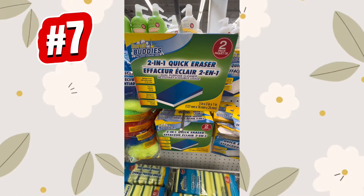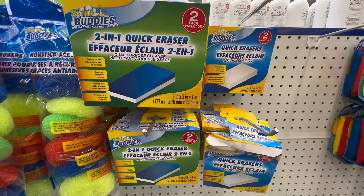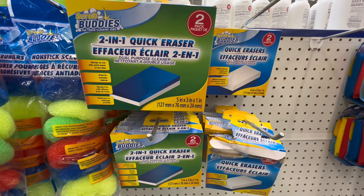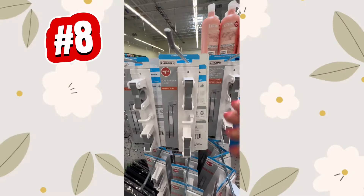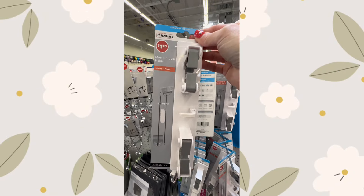Now let's talk the eraser sponge. Similar to the popular Magic Eraser, this cleaning tool is perfect for removing tough stains and scum, and they truly work. At a dollar twenty-five, you get two of these — I would highly recommend it.